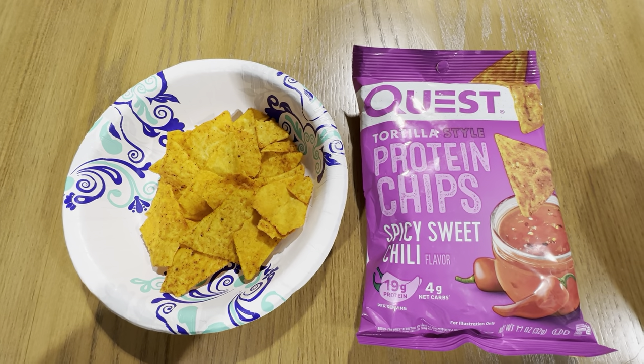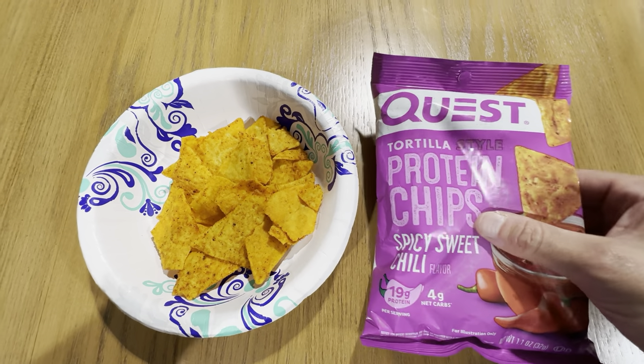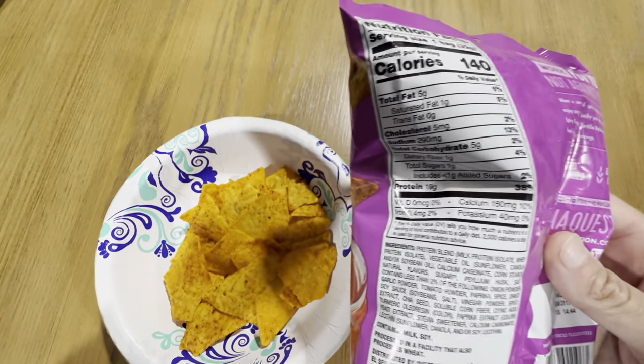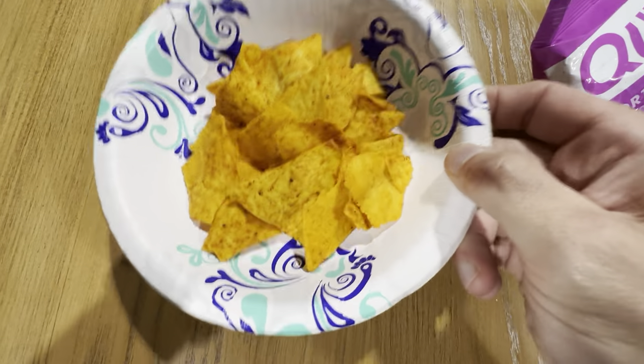This is the Quest Nutrition Spicy Sweet Chili Protein Chips. These chips are really good. They are similar to a bag of Doritos, and here is what they look like.